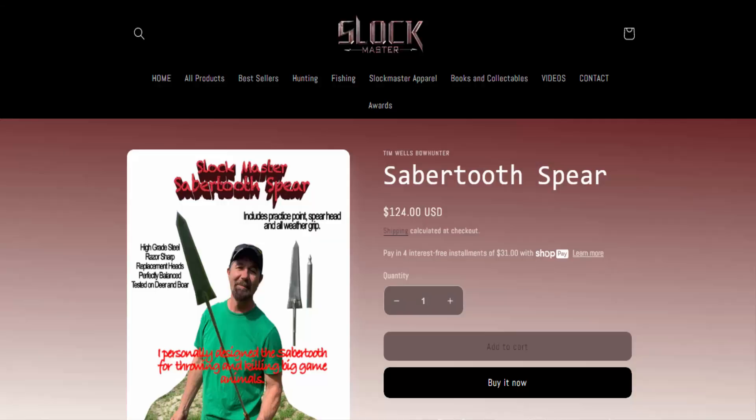First of all, I'm going to tell you right now — I paid for all the Sabertooth Spears that you see in this video, so I can give an absolutely candid review. Starting off, I was initially very skeptical. But spoiler alert, I'm just going to tell you right now that I do feel this is a good spear and, more importantly, that it is worth the money that you would pay to get it.